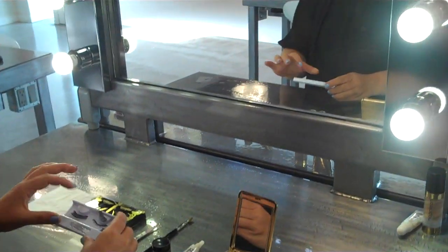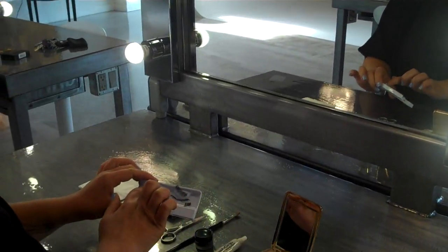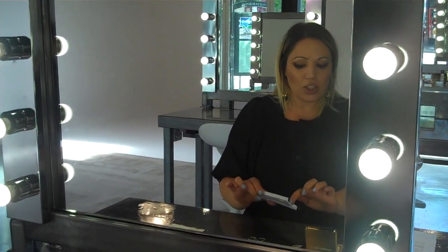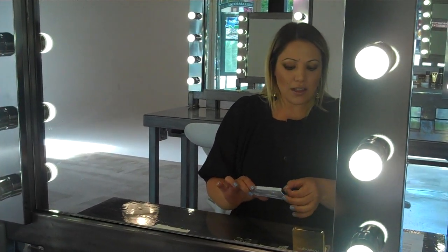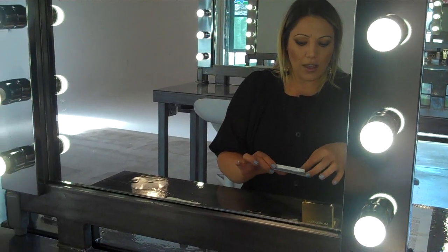So what I've done earlier is measured the strip along my natural lashes, because you'll find that the strip is a little bit longer than your natural lash line a lot of the time. So I've cut off a little chunk at the end, and you can see that that little chunk there would normally sit on the end of that strip.